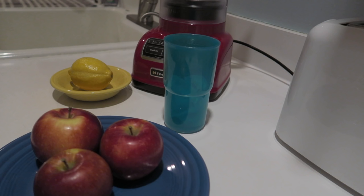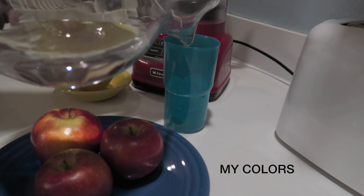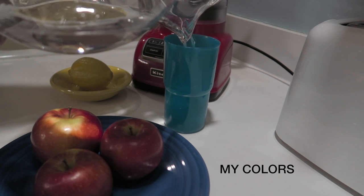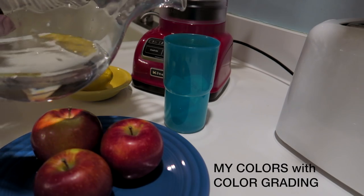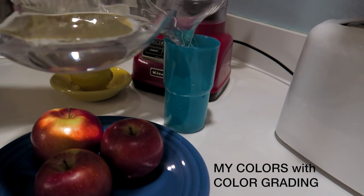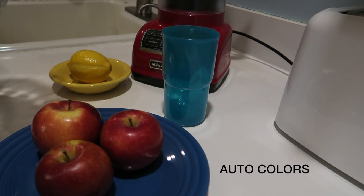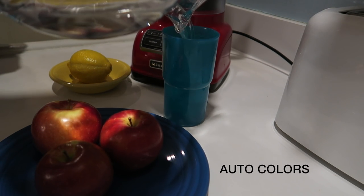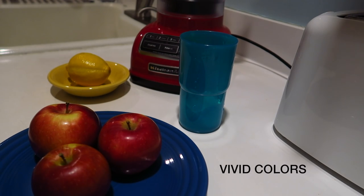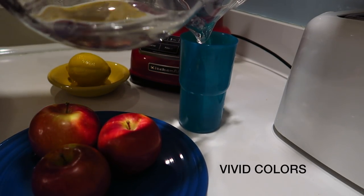I set up a little still life arrangement to test colors. This first test was using My Colors, meaning saturation, sharpness, and contrast were turned all the way down. Then this is the same video but with color enhanced in Final Cut Pro. This is how the color looks on automatic. And this is with the setting to vivid colors — they are quite vivid, a little too vivid.